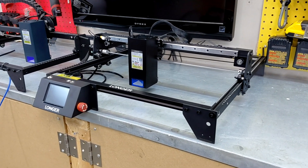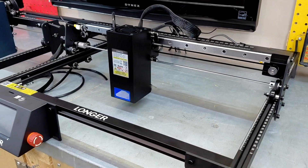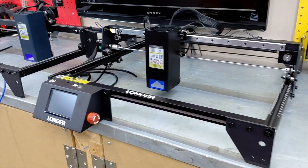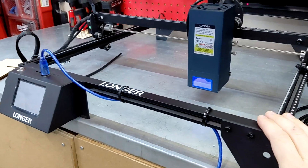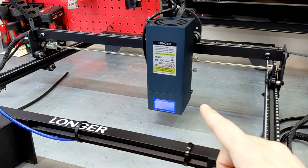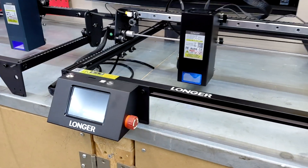Welcome back to the channel. Today we're having a look at the new xTool Ray 5 — this is the 40 watt version. These things just get a little bit bigger every year. If you've been watching this channel for a while, you know I started out on the Ray 5. This was my very first laser. We've done some upgrades to it over the years and put the bigger module on — this is a 30 watt.